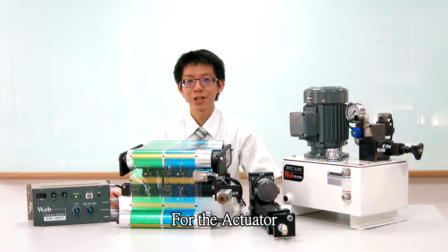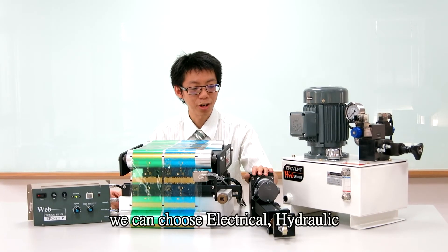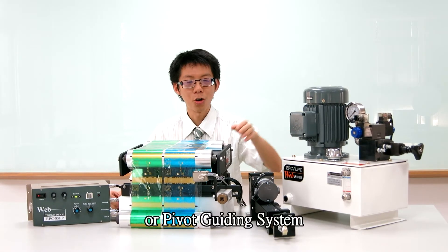For the actuator, we can choose electrical, hydraulic, or pivot guiding.